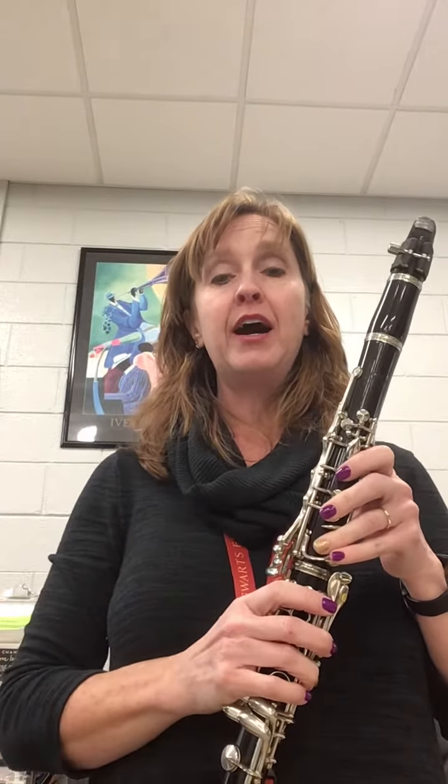Hi, First Clarinet. In this video, we're going to be working on Legend of the Eagle at the beginning, and we are going to stop it at measure 16, where it changes to 3/4 time.